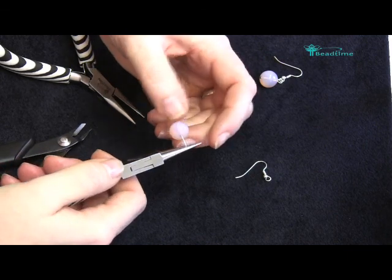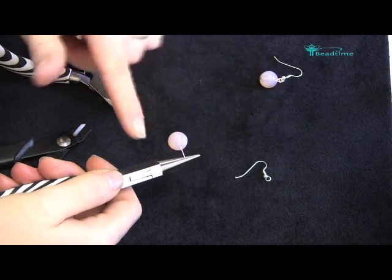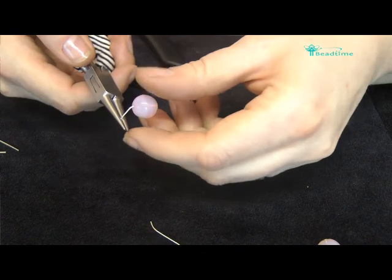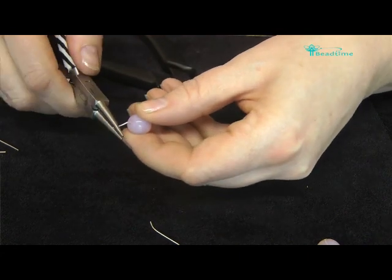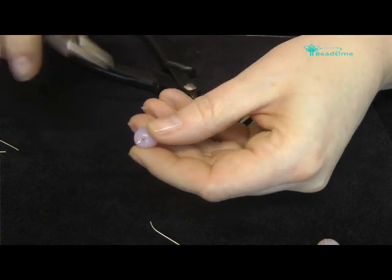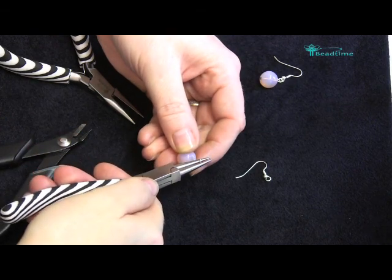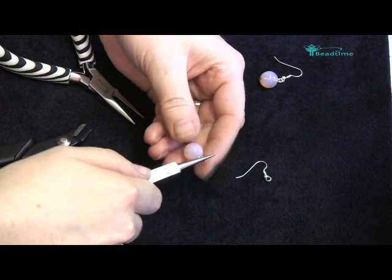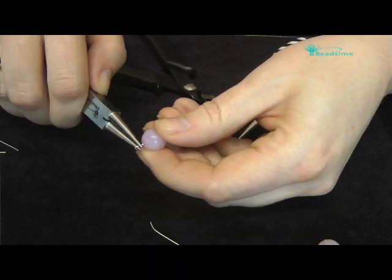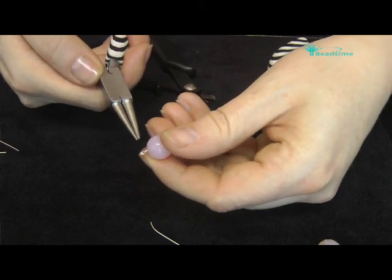The reason for gripping in the middle is that when I make a loop, using the end part of the plier will create a small loop, and using the bottom part will create quite a large loop — so I'm going to create something in the middle. I'm just turning my wrist back towards me — that's created a half loop. I put my plier back in, gripping down on the top, and gently tease it over, tweaking until the end of the wire meets the stem. And there is your basic loop.